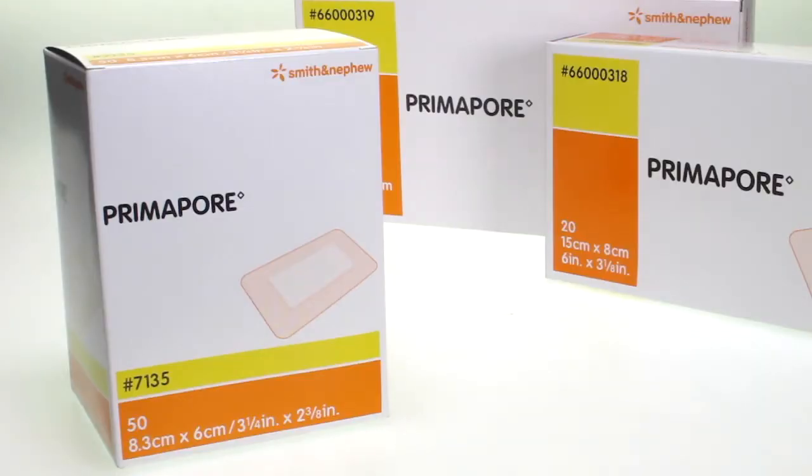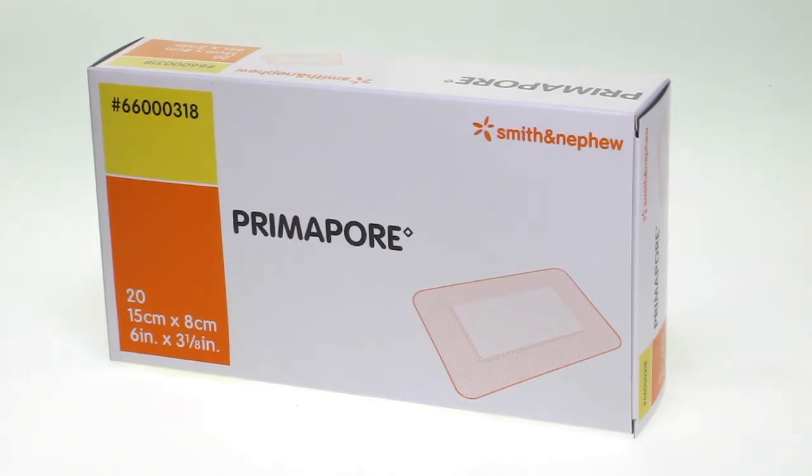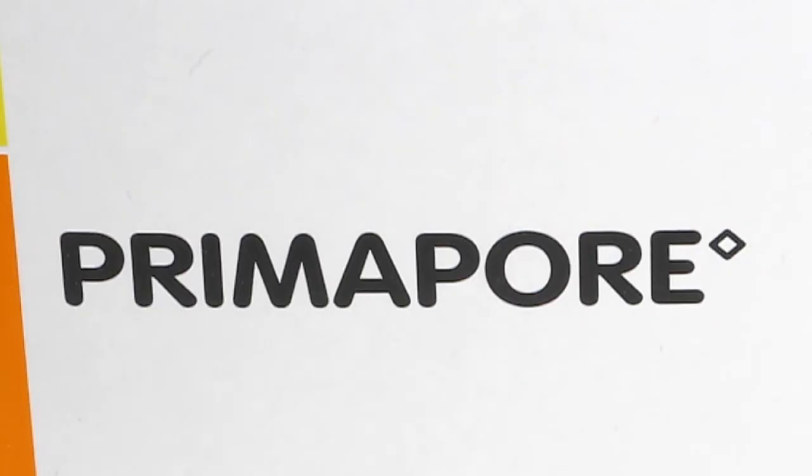They are available in four sizes including 8.3 x 6cm, 15 x 8cm, 20 x 10cm and a 25 x 10cm.